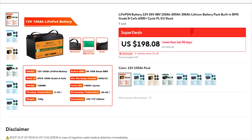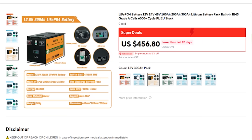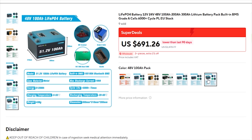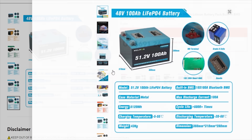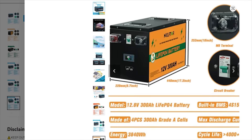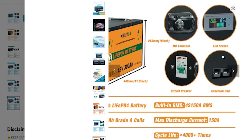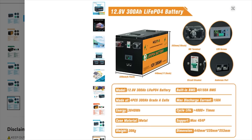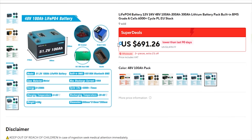This is an advertisement for LiFePO4 batteries — 12 volts, 24 volts, and 48 volts. You can choose 12 volts with 100, 200, or 300 amperes. They also have 24 volts with 100, 200, and 300 amperes. My favorite is the 12-volt 300-ampere pack battery — it has an LCD screen, circuit breaker, and M8 terminal connectors. For more information check the link in the description to get them from AliExpress.